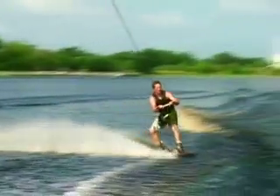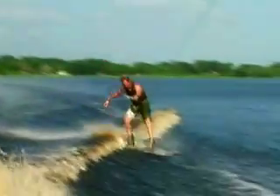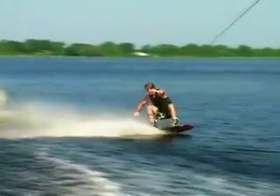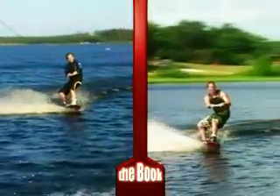What you want to do is bring your knees up to your chest. You don't want to bend forward or reach down to grab the board. You want to bring the board up to you and then just reach down with your hand, not your entire upper body.